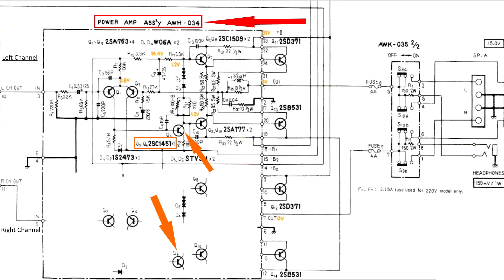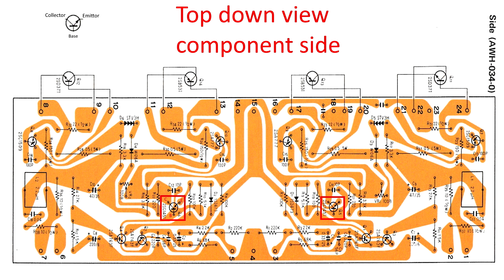Lucky enough there are enough forums and places to search on the internet to get information about this 636 receiver. A lot of people indicate that the transistors you should look at first are Q5 and Q6 — Q5 is on the left channel. As you can see in the circuit diagram, the right channel mirrors the left. The orange arrows indicate the transistors we're going to pull out.